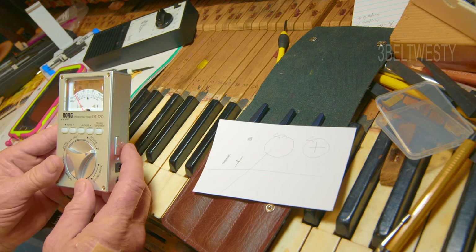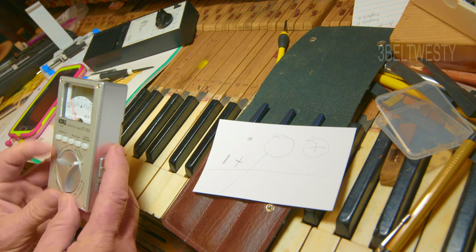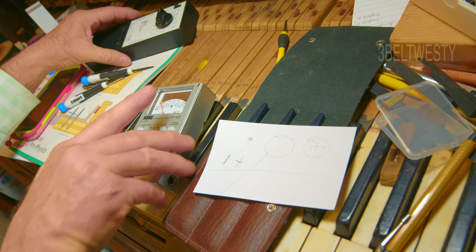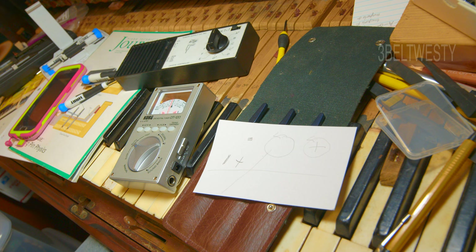Now if I turn it back on and off again and put this into listen mode, let's set it to 440 with the calibrate button. I'm going to turn on this little calibrator — there, it's pretty much lined up. Before, it was about 10 or 15 cents too low.